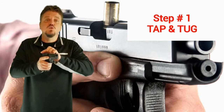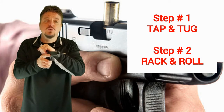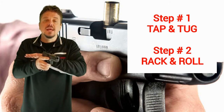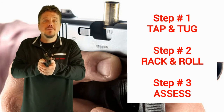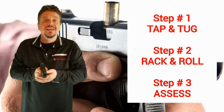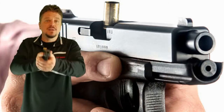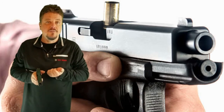The next step is to rack the slide. I'm going to get my good racking position and rack the slide, getting that round out of the chamber that had an issue. Then step three is to assess — I'm going to come back out towards the target and assess whether it's a good time to see if a round is ready to come out. If I'm at the shooting range, I can come back out on my target, press the trigger again, and see if that cleared the malfunction.